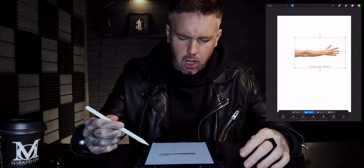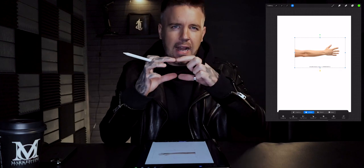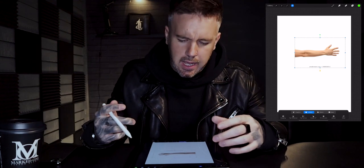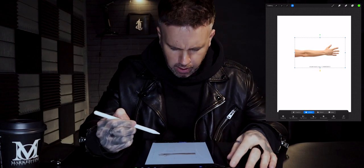I'm just going to resize this — grab these edges and drag it out. I want to get it as big as I can on the A4 sheet. Obviously an arm is a lot bigger than A4, so anything you design on this template you're going to have to blow up, but it just gives you a good idea of the composition and how you're going to design the piece for the client.